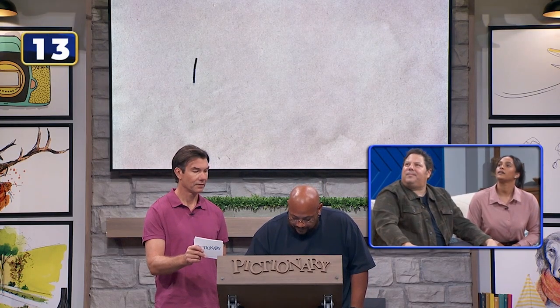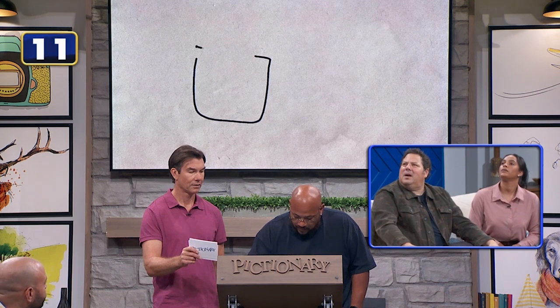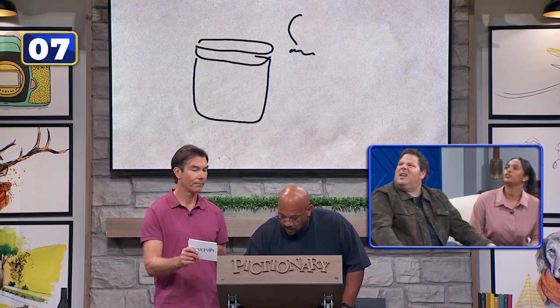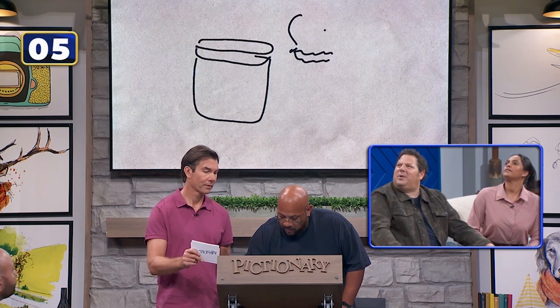Things you plug in — sketch. A phone. A battery. You plug in a jar. That's a jar or something. What is that? A trash can? It's a trash can. You plug it in.